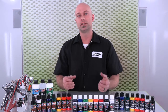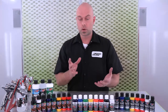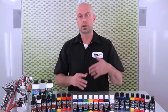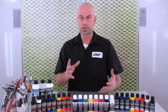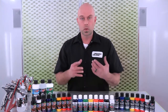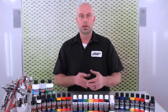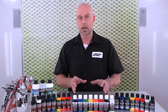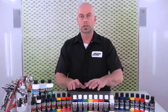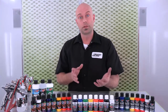Hey everyone, I'm Chris with Createx Colors and today we're going to talk about which paint is right for you. This is a question that comes up quite frequently on our tech page, and we get questions especially with all the YouTube video content that we've been doing. We get asked quite a bit what paint is right for me and how do I decide across the line. So this video is going to help you break down the products and the nuances in the product lines.